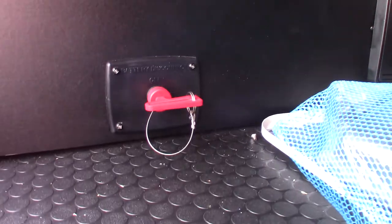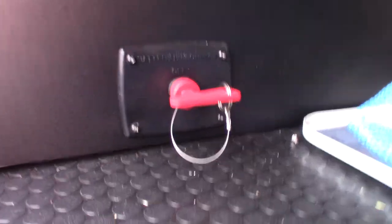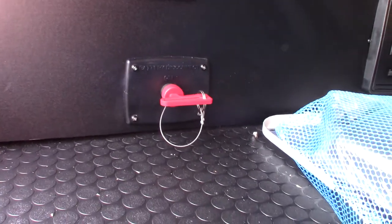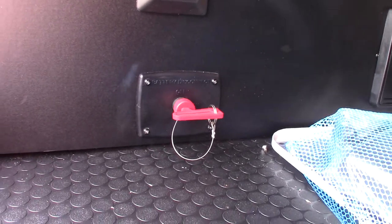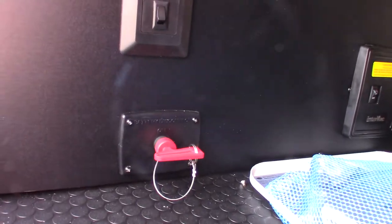This is a kill switch for the two 27-series deep cycle marine batteries. This switch will disconnect them from the coach. If you put the trailer in storage, you can shut that off so phantom power — for example, the carbon monoxide/LP gas detector is hardwired to the battery and will always draw power — won't drain the batteries as quickly. All other times you want it on so the battery can charge.